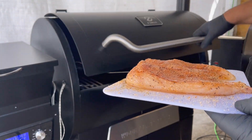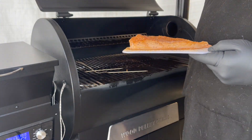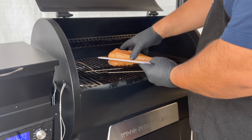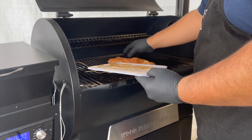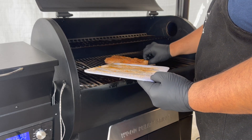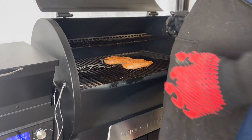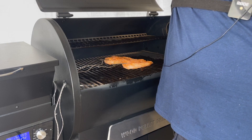Alright, the Z Grill is up to 300 degrees. It's time to add our chicken — right in the middle. Go ahead and add our thermometers here, and we'll be back when it hits internal temp of 165 or 170.